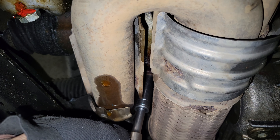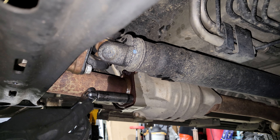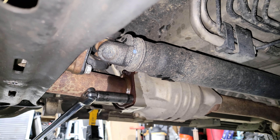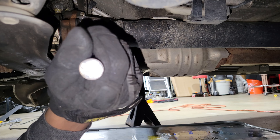Now going for the lower nuts on the rear cat. That's loose. There we go. There we go — all loose.